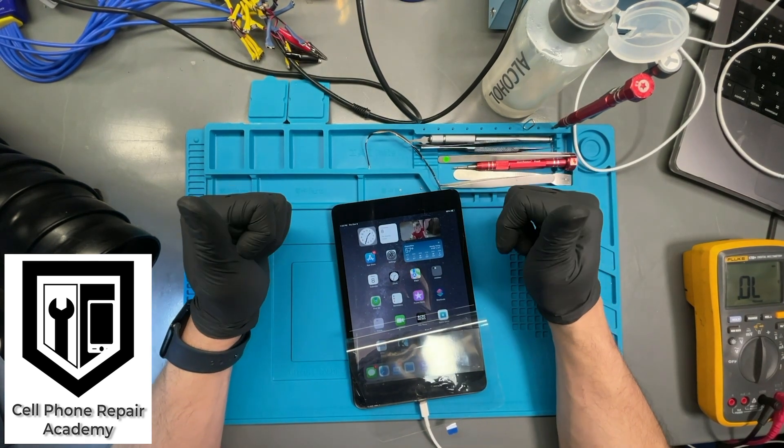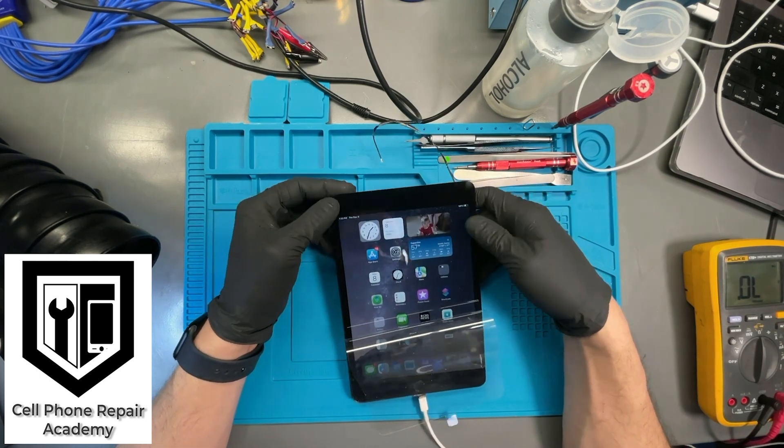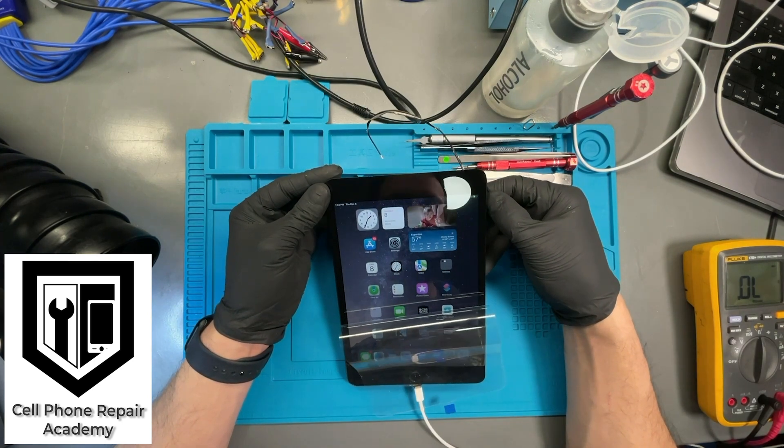If you want to learn how to do repairs similar to this, join us in our next 5-day microsoldering training. If you have a device that needs to be repaired by a professional, click the link below to our mailing program. Thanks for watching.